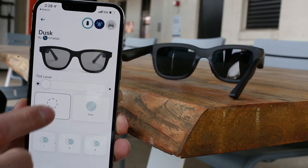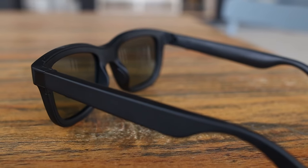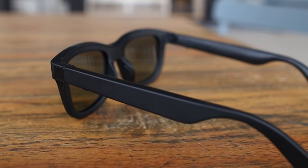Today we're taking a look at the Ampere Dusk Smart Glasses, that allow you to change the darkness of the shades at a touch of a button, and feature microphones and speakers so you can listen to music, podcasts, or take phone calls hands-free.